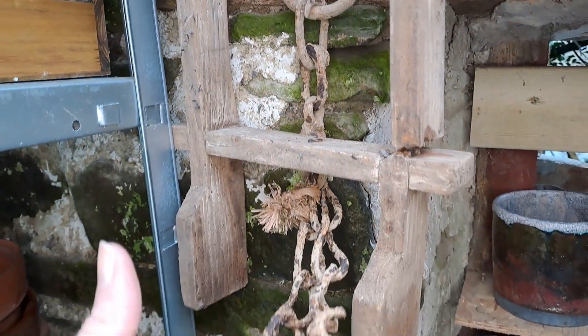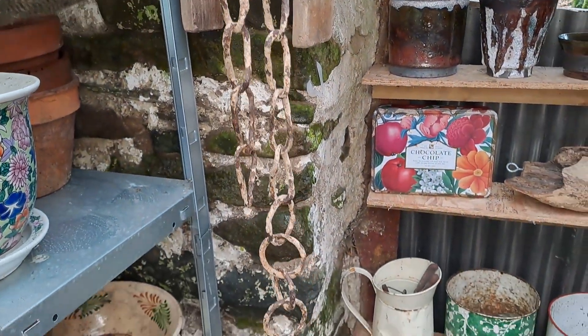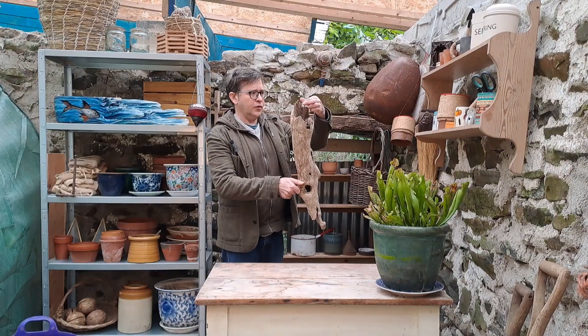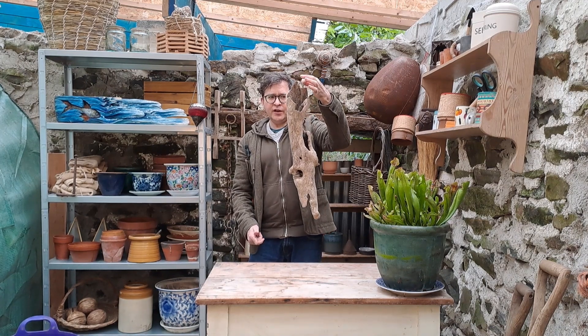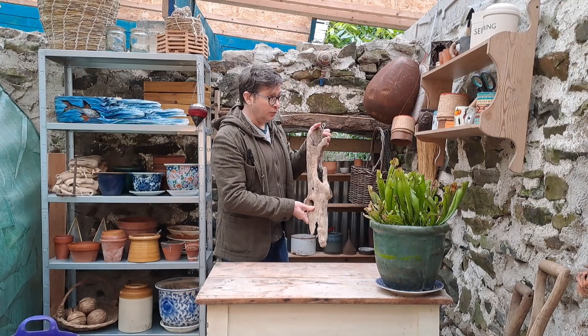I've got this cool chain that we dug up out of the garden — love that. This bit of driftwood here, I put a hook on that and so I'm planning to put some plants inside and hang that up somewhere. Just haven't found the right plants yet. If you have any ideas, pop them in the comments below.